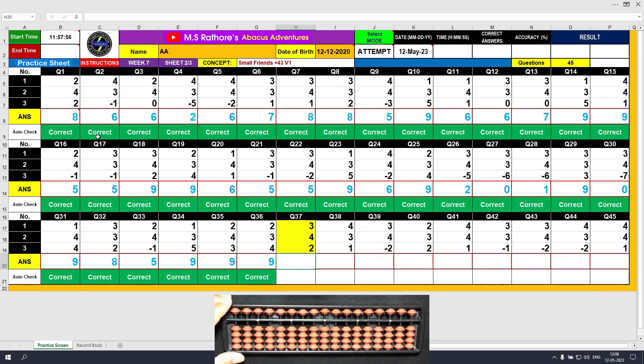Question number 37. Plus 3, the answer is 3. Plus 4 equals plus 5 minus 1, the answer is 7. Plus 2, the answer is 9. Clear and type 9.